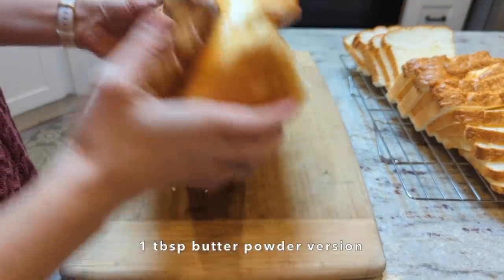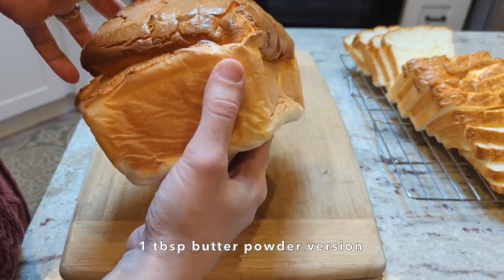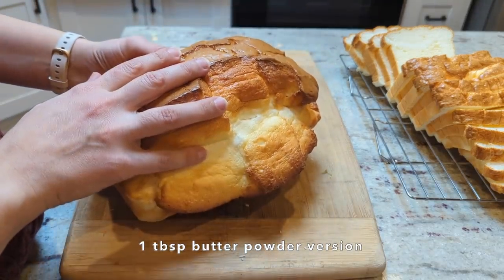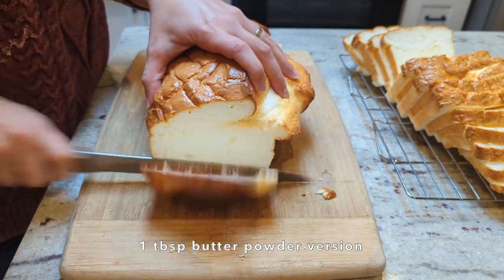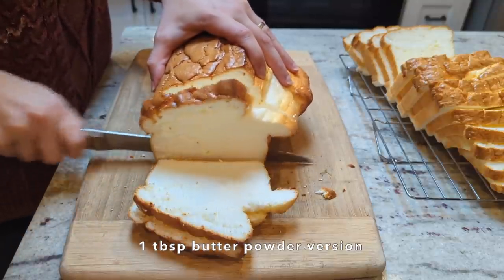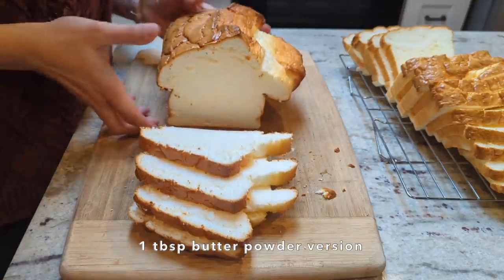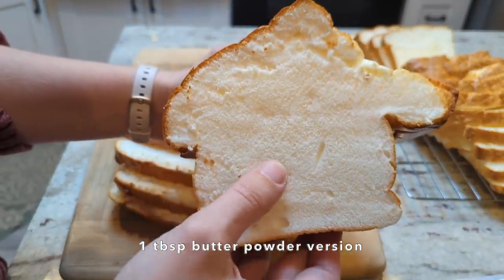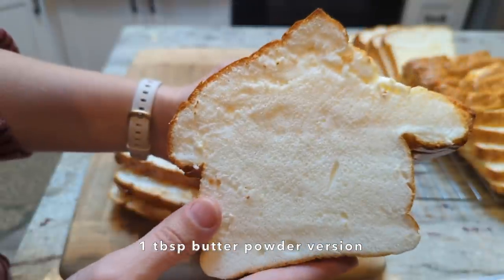It doesn't look too bad — the sides and bottom look pretty nice, with just a little bit of sinkage on the side but not terrible. I wonder if I just didn't put quite as much batter in the pan if it would have been fine. The bubbles are looking pretty tight so I think it's a little too close to memory foam — let's look at it up close. It's not super fine memory foam but it's a little too close to memory foam for my liking. It is very soft though and it looks okay.